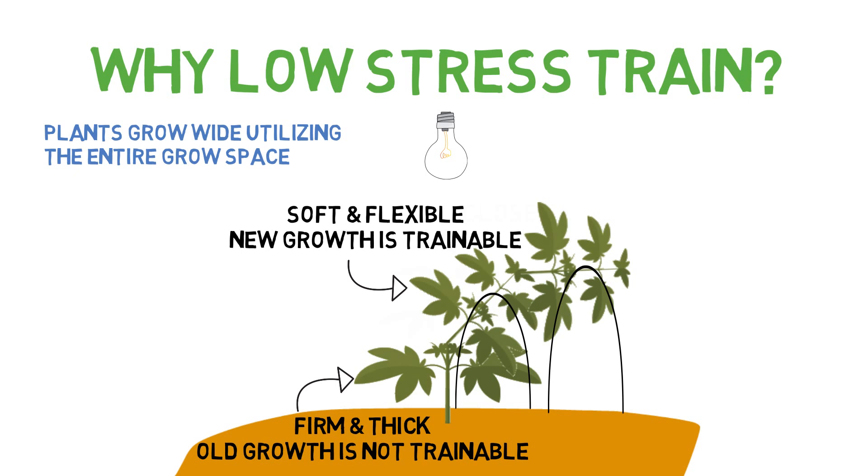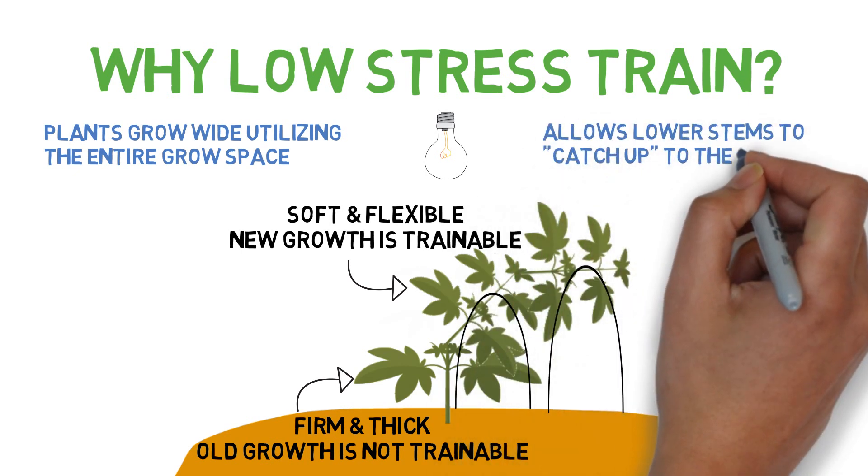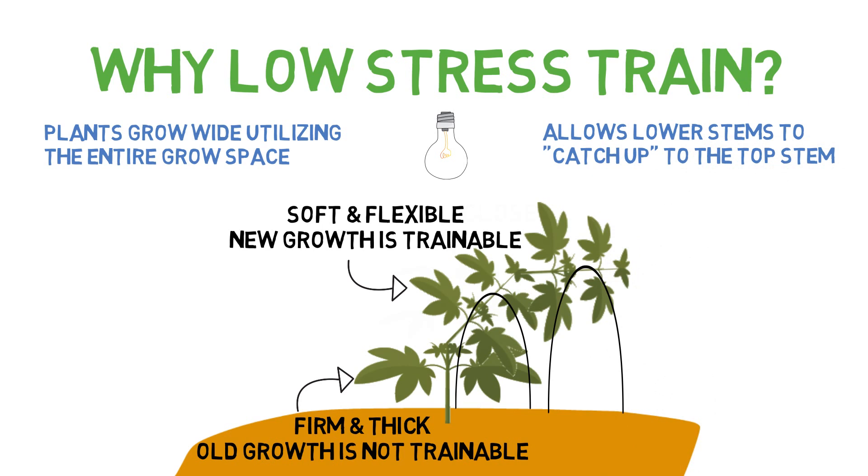Along with topping, these two training techniques should be the first ones that a new grower learns because of their ease of use and wide application, especially when both techniques are used together.